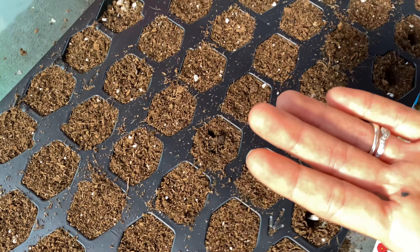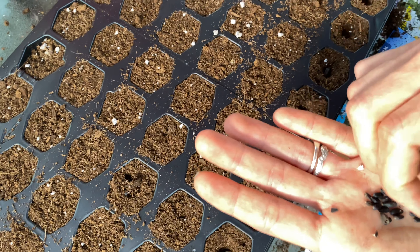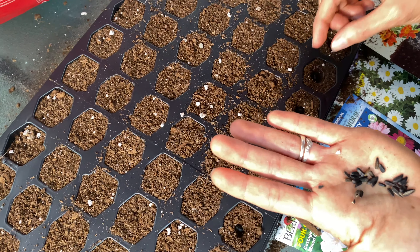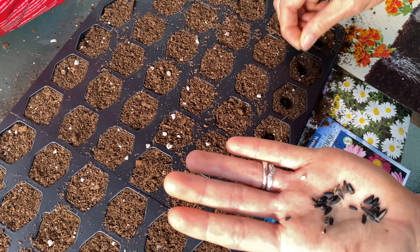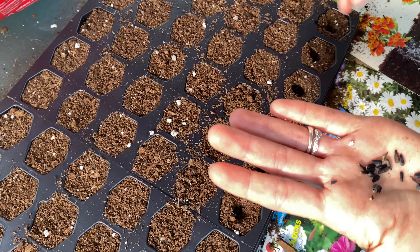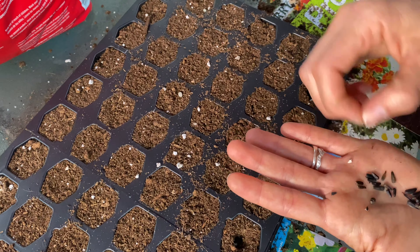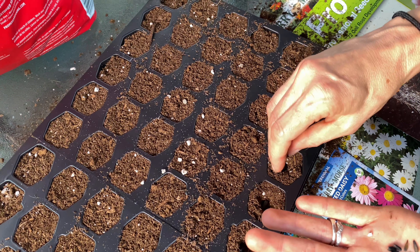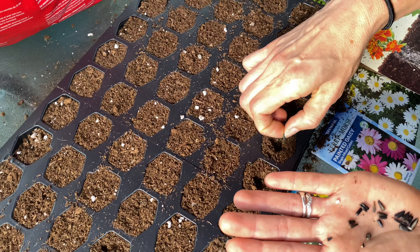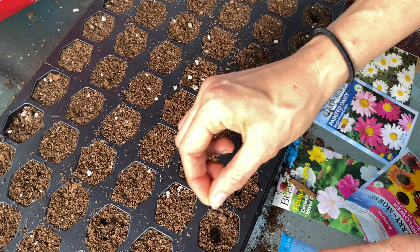For sunflowers, put one seed in each hole. For smaller seeds you might put more than one. Since there aren't that many seeds, maybe I'll put two in some cells — I'll start with one and then add a second in the row if there are enough seeds left.